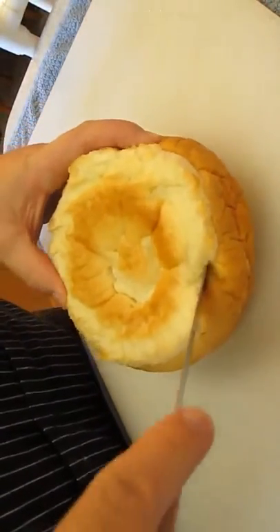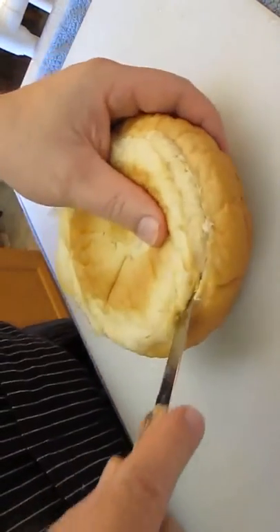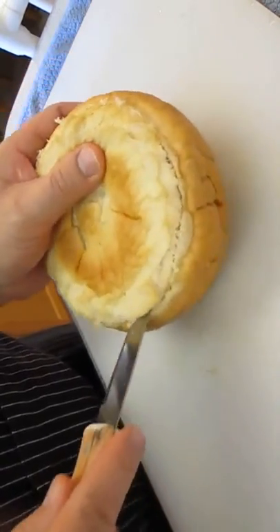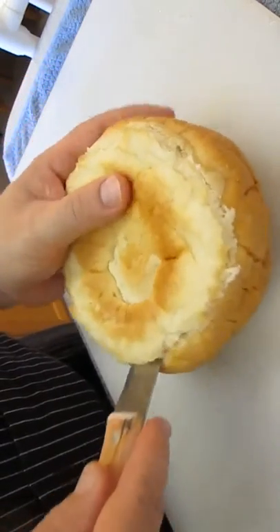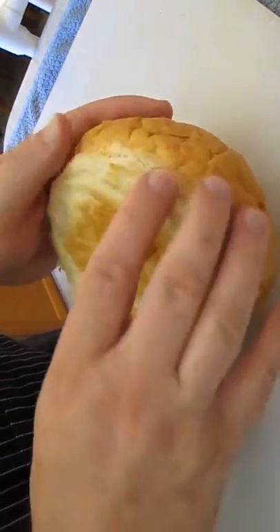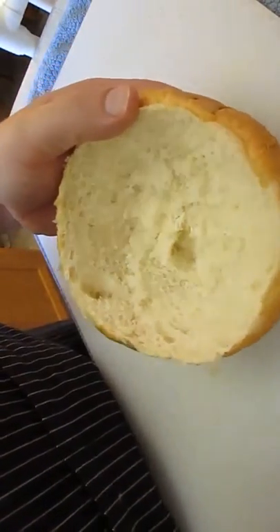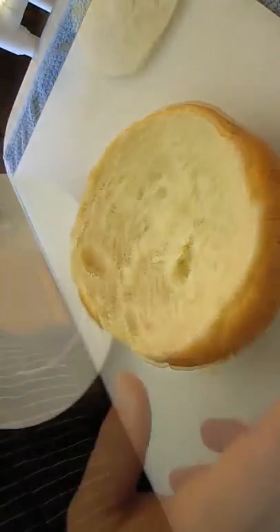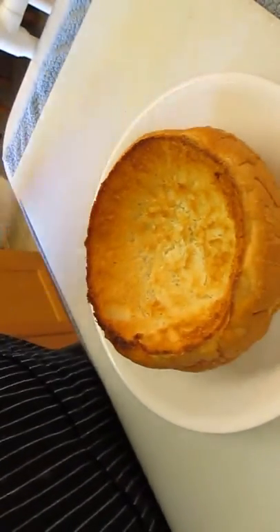The bread bowl is simple. Turn it upside down and cut all the way around the edges. When you make it all the way around, take your fingers underneath to the center and just pop it out — no big deal. Now we're going to toast it in the oven. I put it on a high broil and watch it real close so I don't burn it, and it comes out just like that.